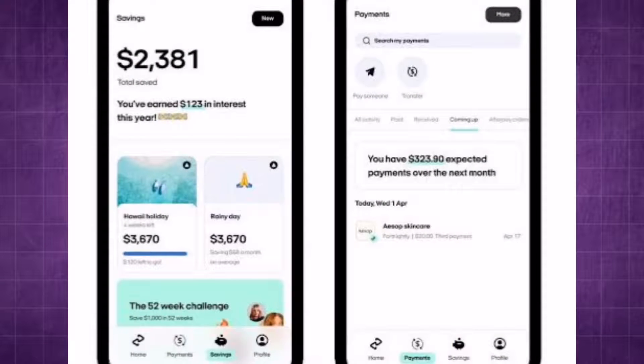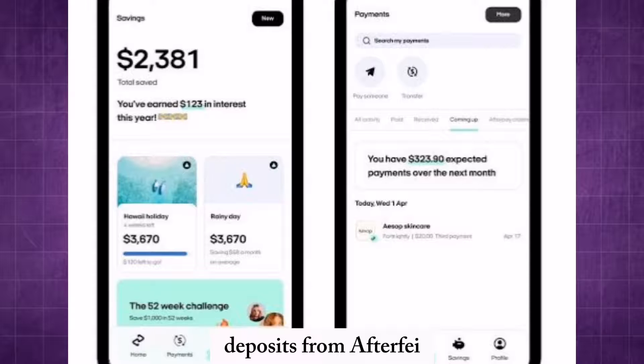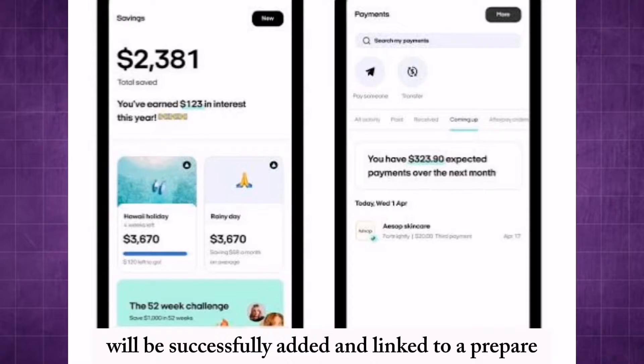Wait for the verification of the bank account, which may take some time. Check your bank statement for small verification deposits from Afterpay, then confirm these deposit amounts within your Afterpay account to verify and successfully link your bank account.